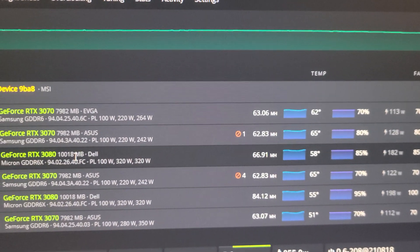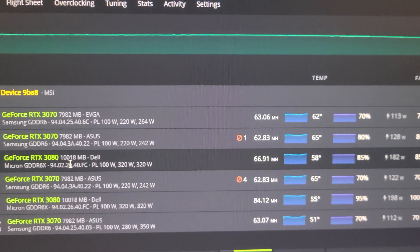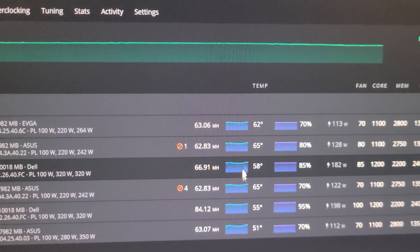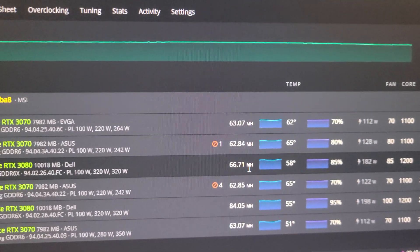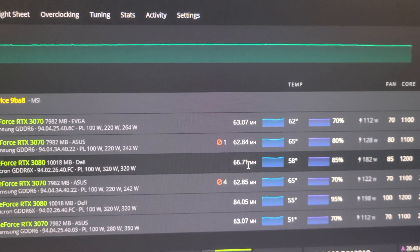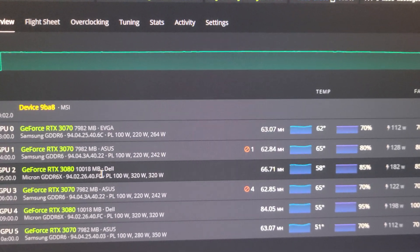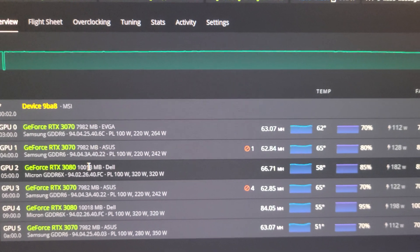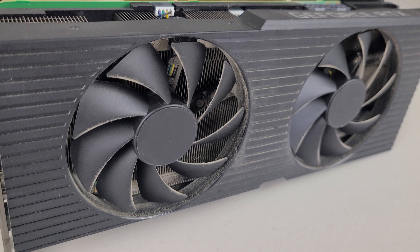I'm gonna start with this Dell 3080. The Dell OEM ones are actually terrible. We might have to change some thermal pads because the temps on the core aren't bad, but I can't see the VRAM sensor in HiveOS. I think the thermal pads need to be changed or upgraded. We're gonna look at those and take this rig apart — the one doing worse — and see if we can get an improvement.